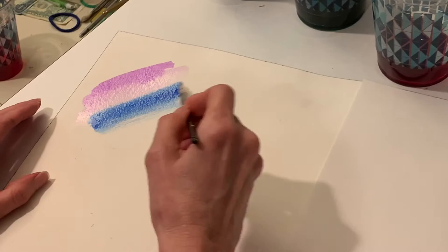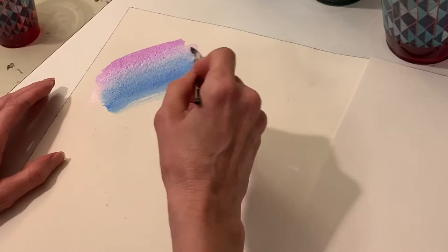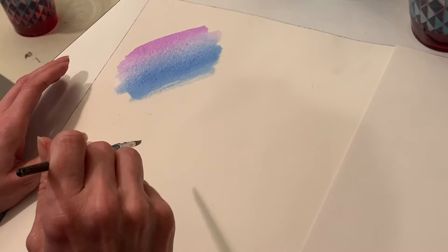It has a pretty good drying time — not so fast that you can't go back into it and blend it really well, but fast enough that it dries pretty quickly. This is what it looks like on watercolor paper.